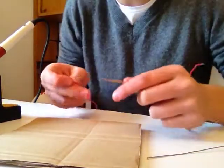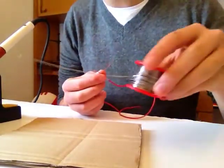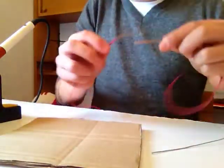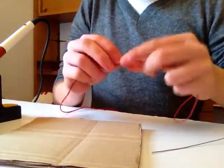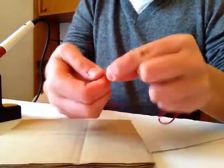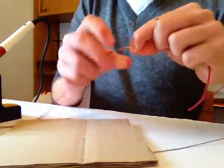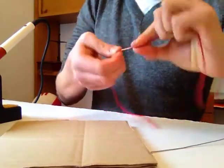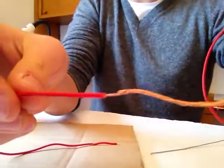In this video I will show you how to connect two wires using a tin. First you will need two strip wires and twist them like this so they are joined together.